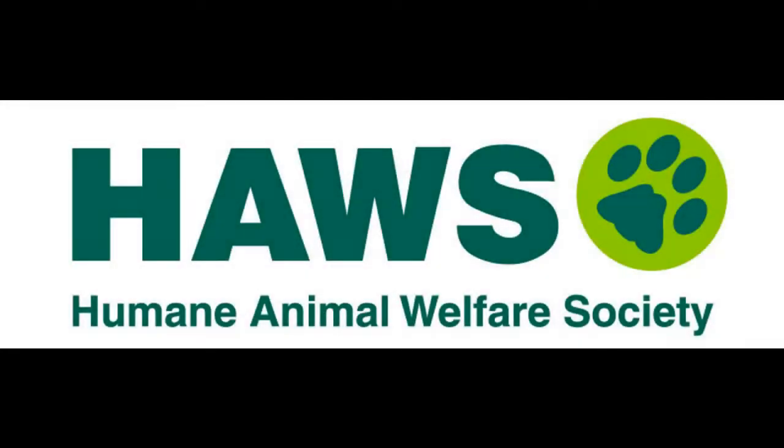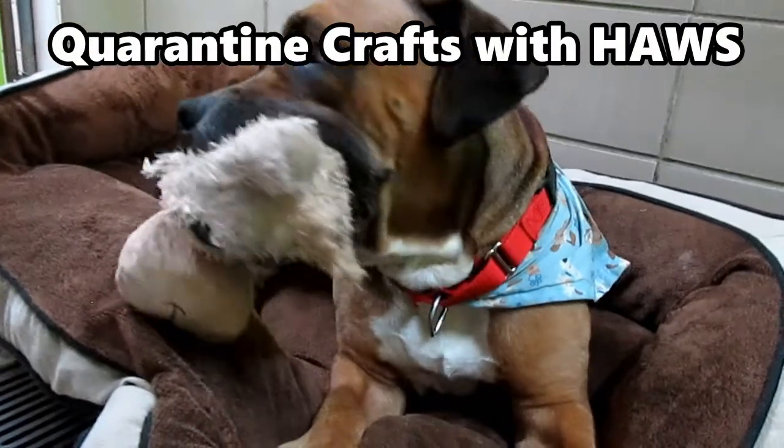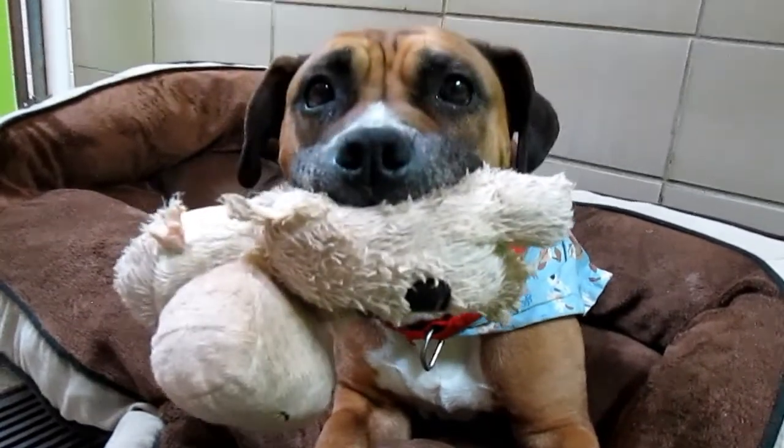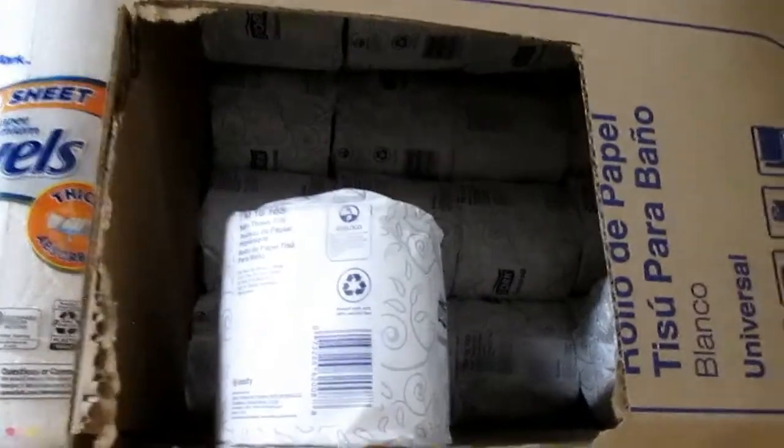Hello everyone, it's Megan from the Hawes Education Department here with another quarantine craft. Today's craft is actually more of an activity than a craft, but I think it's really fitting considering the times. If you're like many families during this quarantine, you probably find yourself with an abundance of — you guessed it — toilet paper. So as you start making your way through the stockpile, here are some examples of enrichment activities you can create for your pets using the leftover rolls.